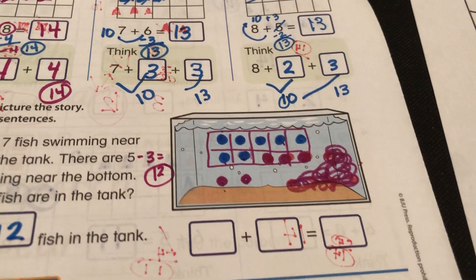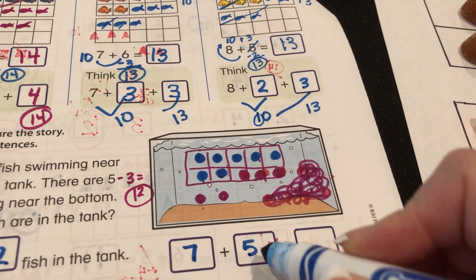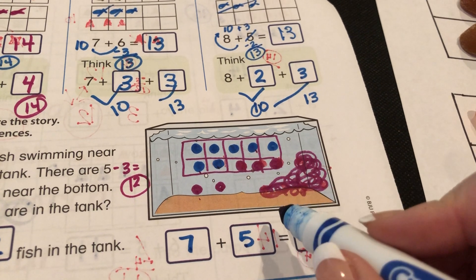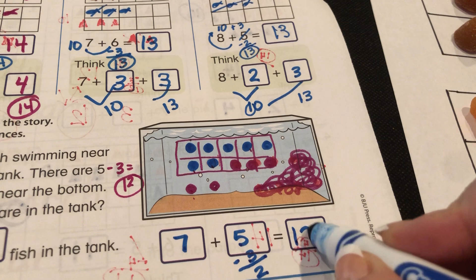Let's write it in: there are 12 fish in the tank. Because we know seven plus five — all we do is think in your brain what does seven look like? It has three empty spots. Take away three from five — two left: twelve.